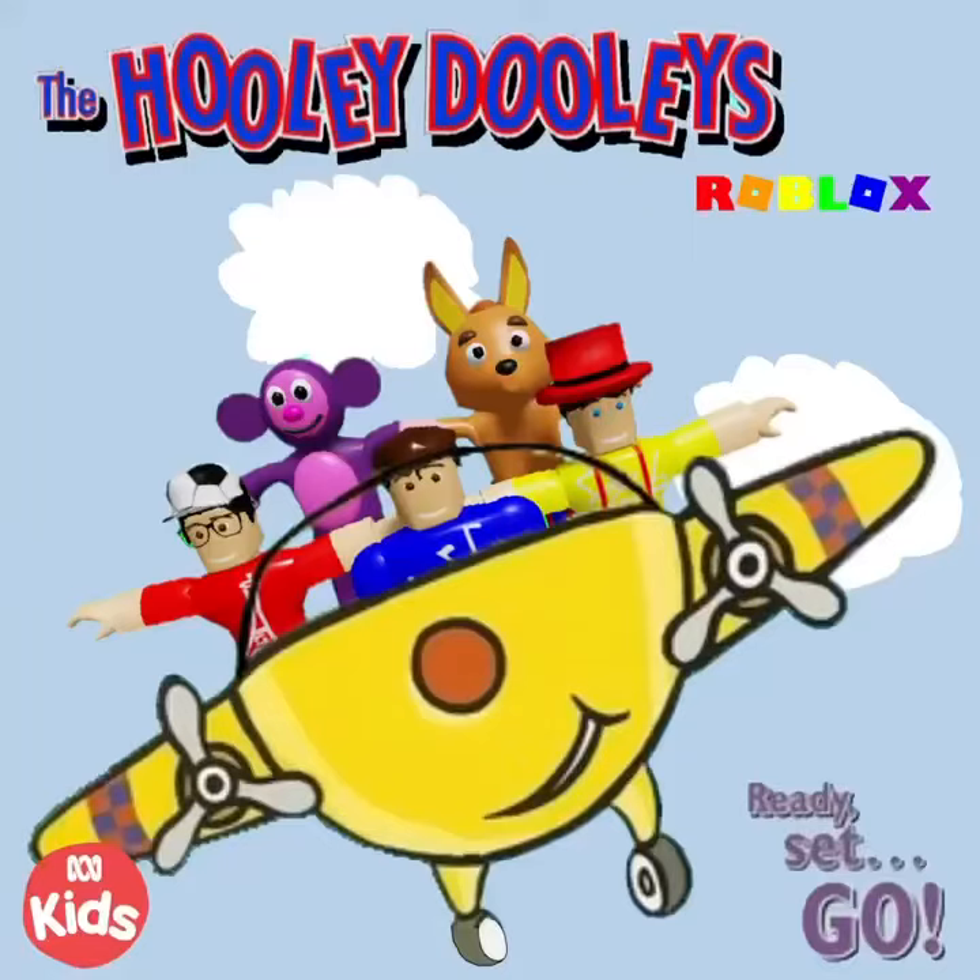Let's all jump into the rocket and head off to the moon right away! But first things first, we have to put in our safety helmets and our space suits. And also, we have to count backwards from 10.